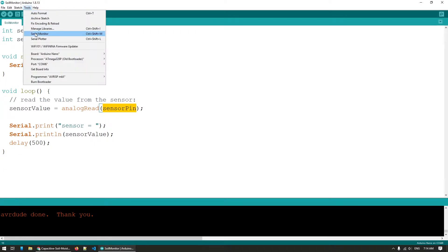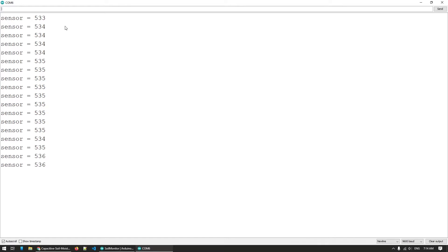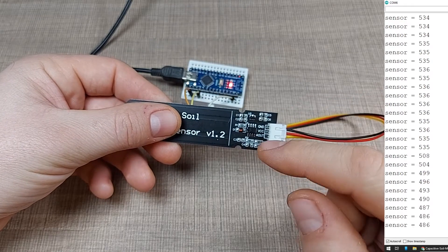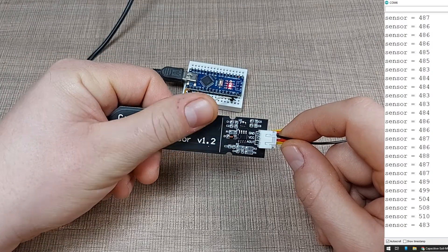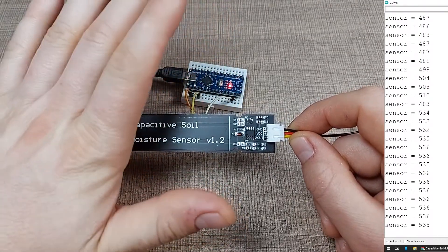I've uploaded this to the Arduino and if I now open the serial monitor we'll see a value of around 535 — this is the value the sensor reads when it's dry. There is a small amount of moisture in the air affecting the readout, but that's minor. If I now place my hand close to the sensor and touch any of the probes, the value goes down to around 480, because it detects that something different is covering the capacitor area.